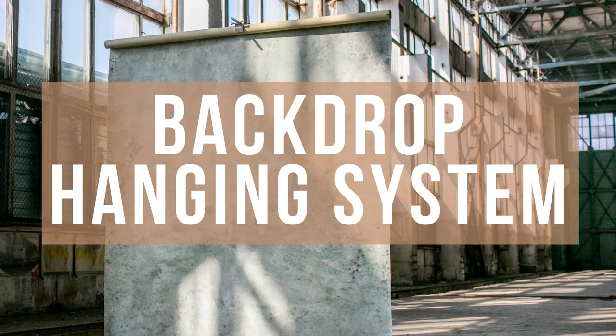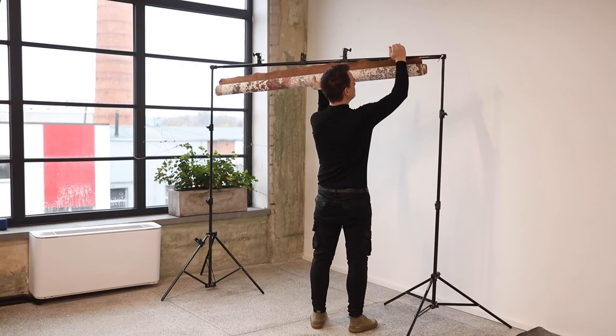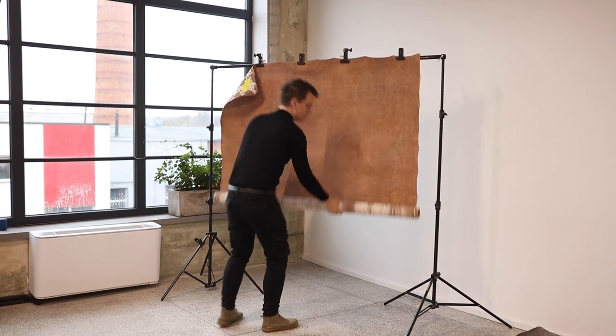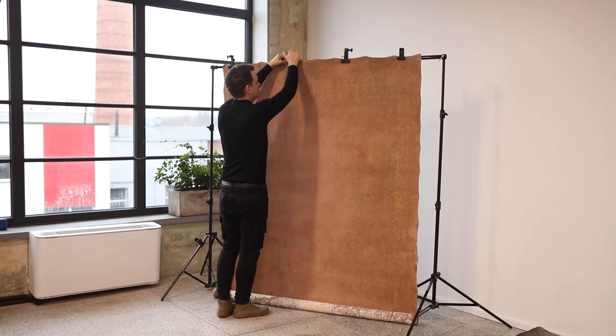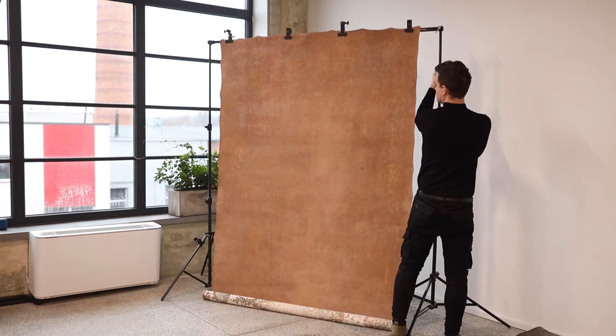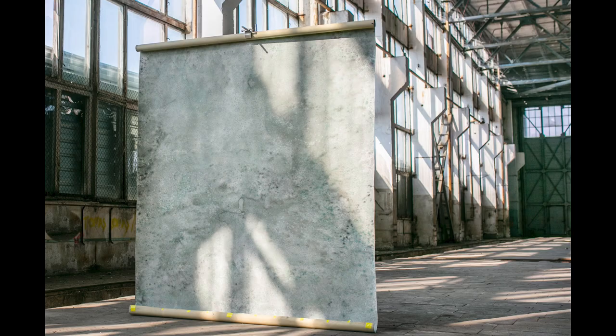If you are just starting and want a cheaper option, you can use a backdrop stand kit with two light stands and one crossbar. Just take your backdrop, attach it with clamps on the crossbar, and roll it down. Sometimes I use this method, but the best option, which I have been using for more than three years, is the invisible hanging backdrop system. This system allows you to change the backdrop easily and quickly — you can do it all by yourself without any assistance, which is perfect if you don't have an assistant.